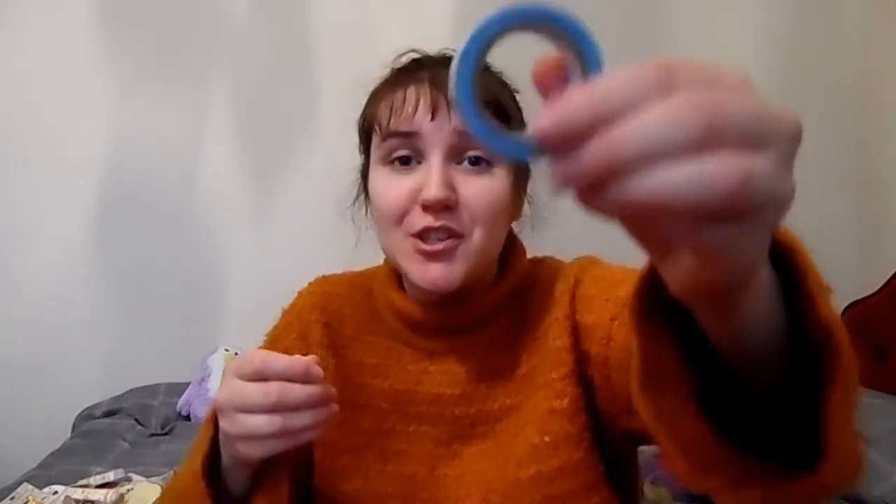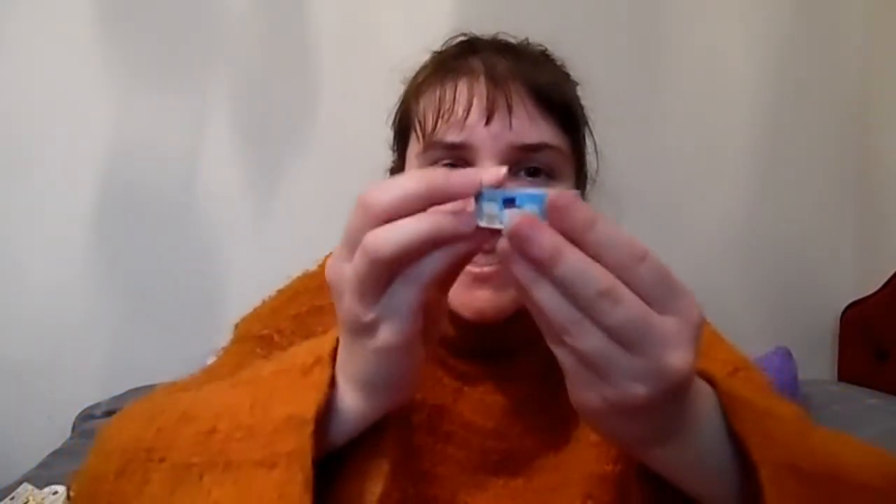Thank you, Junko! Oh, what's this? More washi tape! A Christmas one — look how much is on the roll, oh my gosh! I've never seen so much actually on the roll before. It's a little snowmen one — love it!